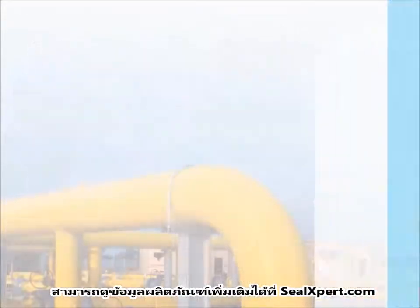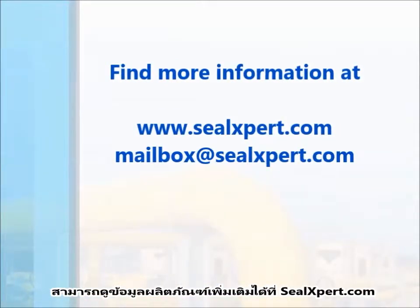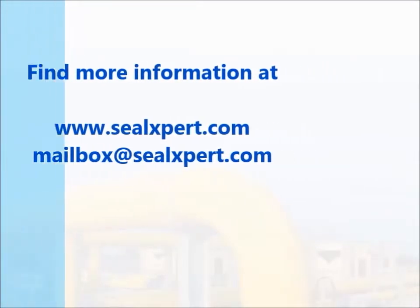For more information about our products, please visit us at sealexpert.com. Thank you.